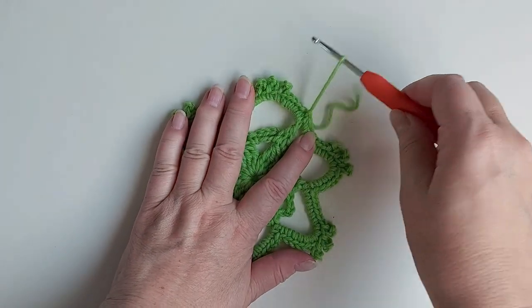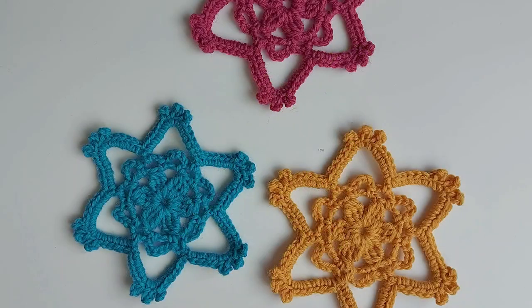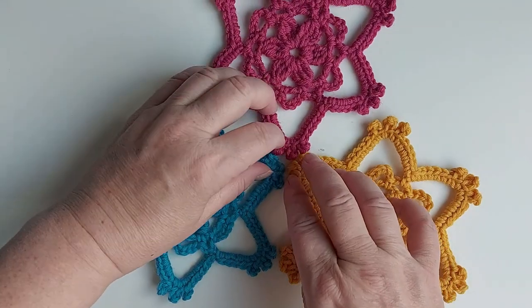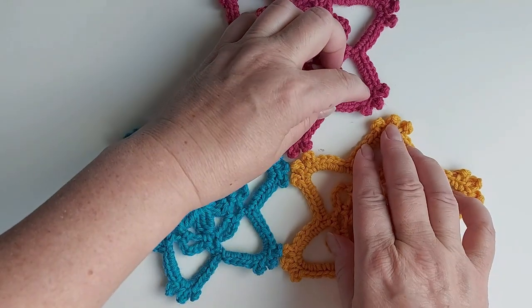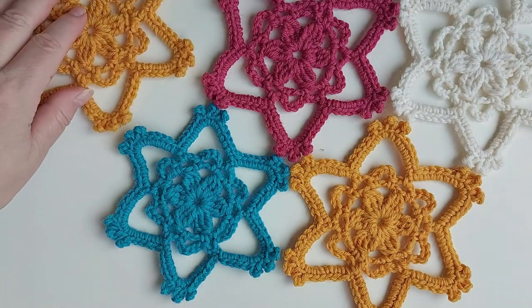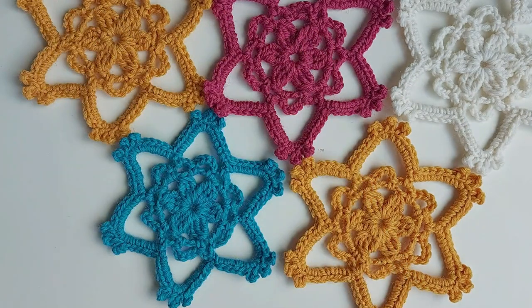Here it's finished — just pull the yarn through, and then you can wet it and block it. Let's see how you join them if you want to make a scarf, tablecloth, or anything: set them together so that these two picots and these two picots are together. For the next row, attach them so that the middle ones — actually all three — are joined, and then those two and those two again, and you keep going like that. Make sure you are subscribed to my channel, and until the next video!